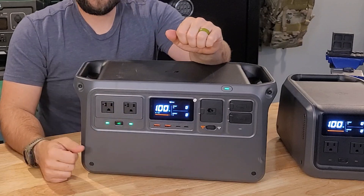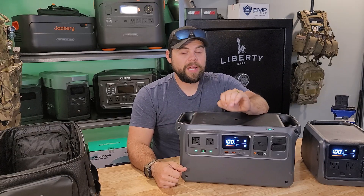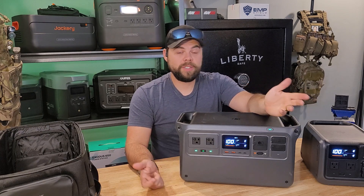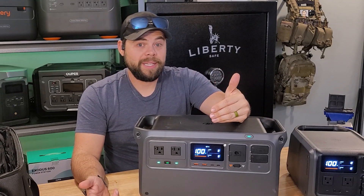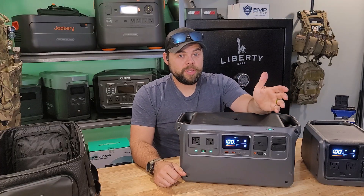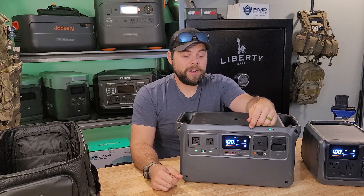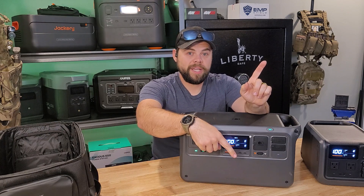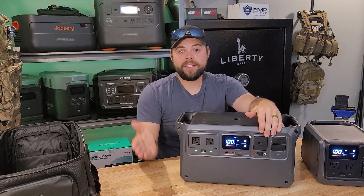There are also two USB-A and two USB-C fast charging ports. These are really handy when I'm using my drone — a drone battery lasts around 20 minutes but can take hours to charge normally. With these 100-watt fast charging ports, you can charge a battery in less than 45 minutes. I keep three batteries: one flying, one charging, and one on standby, and I can rotate them quickly enough to fly all day.